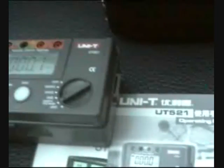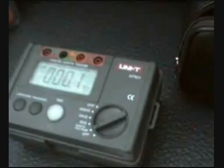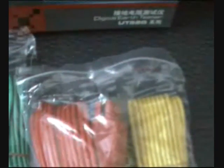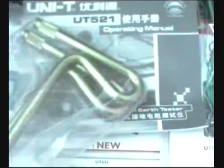In the accessories we are going to have three test leads — green, yellow, and red — the manual, the simple test lead, your carrying bag that we already showed you, two test probes, and the ground lead.